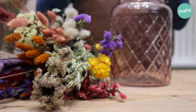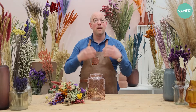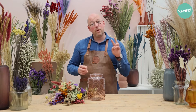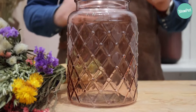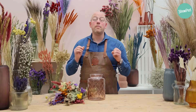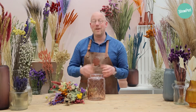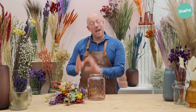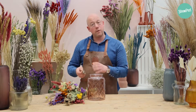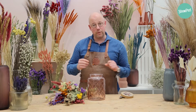Dried flowers are really hot, they are on trend, but sometimes it can be a little bit hard to arrange them in the nicest way to decorate your interior, and I will help you with that. We will do that in two different ways: one by arranging them in a really nice big vase, and in the second part I will show you how to make really nice bloom posies. Beside the vase and the dried flowers, you don't need much. It's really handy to have scissors so we can cut them, and a piece of tape. I will show you some tips and tricks on what we will do with that.